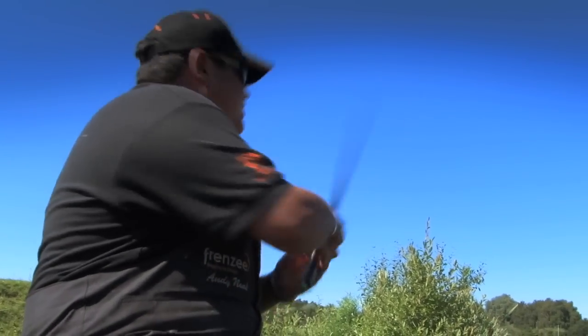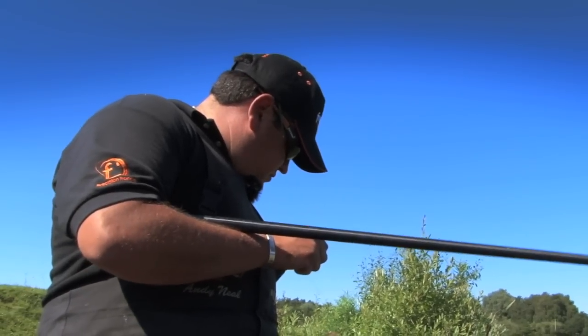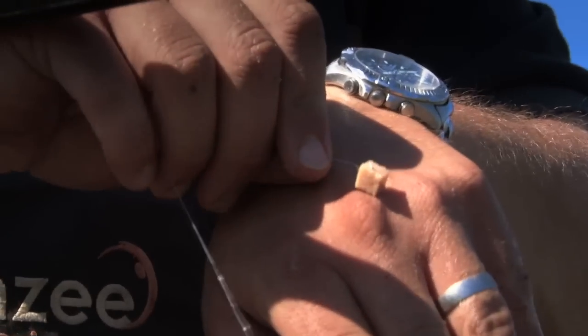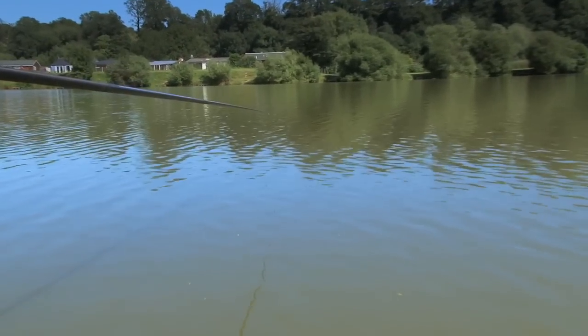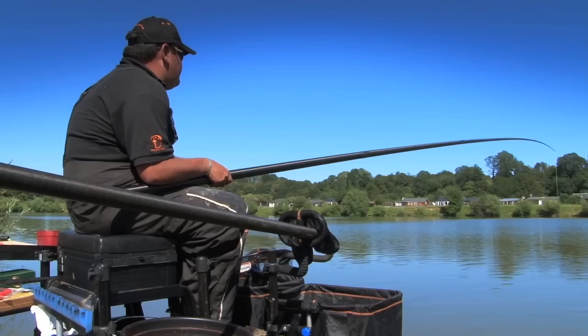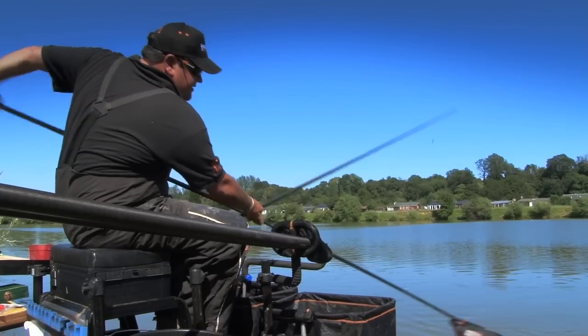So what we'll do now, we'll go straight back on our short line that we've re-fed and the bait there should have settled now. Hopefully there'll be more fish waiting for us — a nice cube of meat. It looks like they've come back over the feed. After this skimmer, I'm going to have a quick drop in on the paste to see if there's any big boys about, and then I've just got to get down that edge to see if we can catch a few big guns.